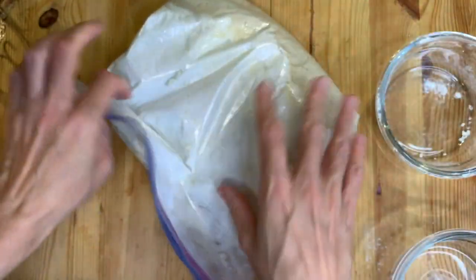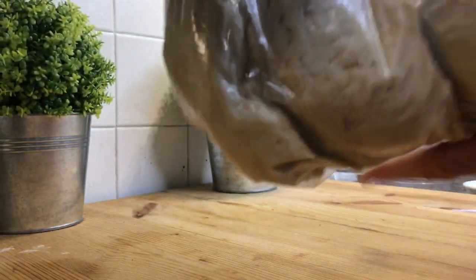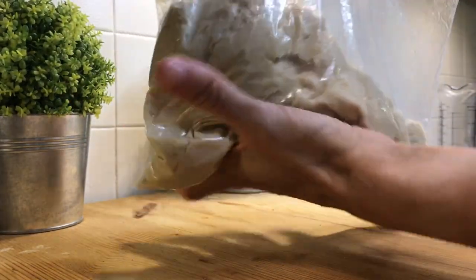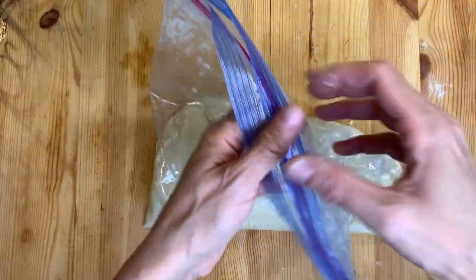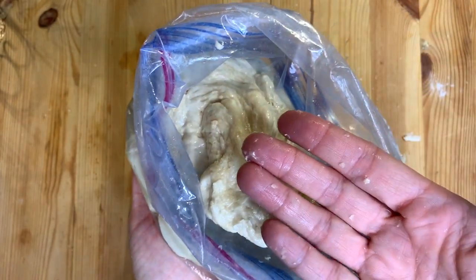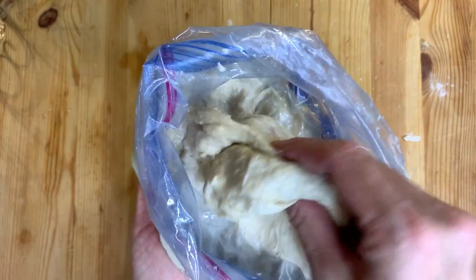Add another half a cup of flour, then mix again. After one to two minutes of kneading, you will see that the dough will not stick to the surface of the bag anymore. Look at the dough — if it's really oily and sticky, add a quarter cup to half a cup of flour. If it's just tacky but not too oily, then your dough is ready.